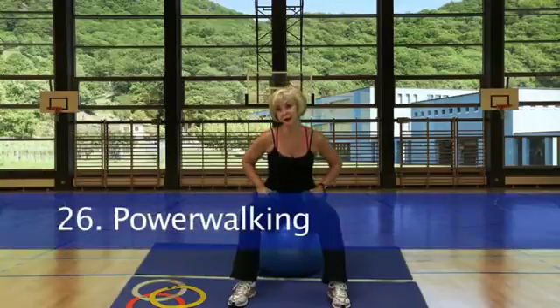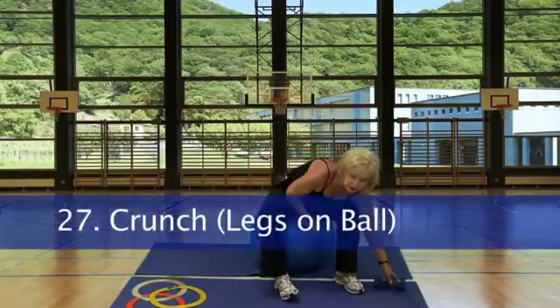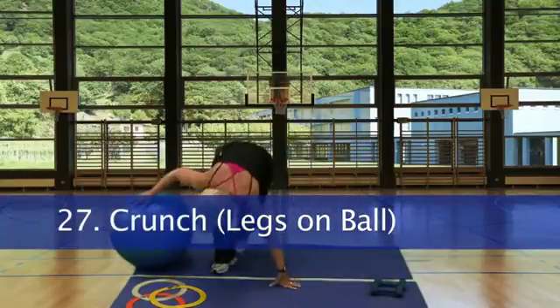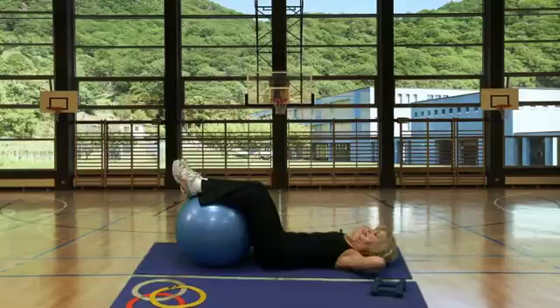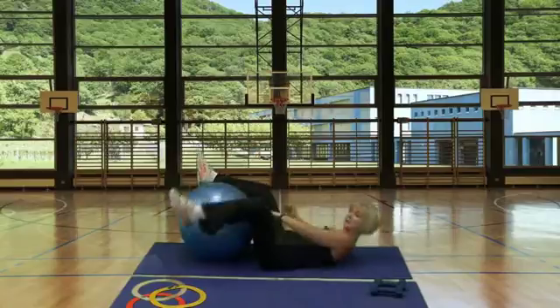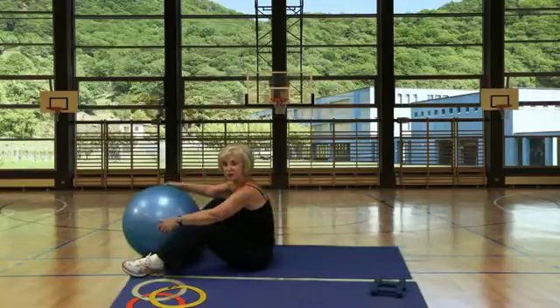Station 26, power walk. Station 27, we're going to crunch — this time our legs are going to be on the ball, just isolating the abdominals. Station 28, jump rope.